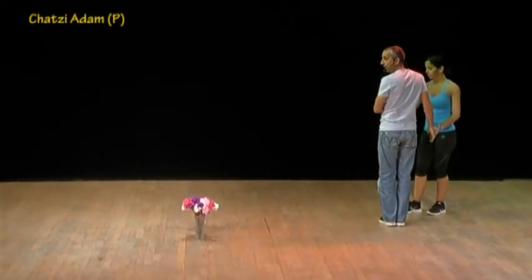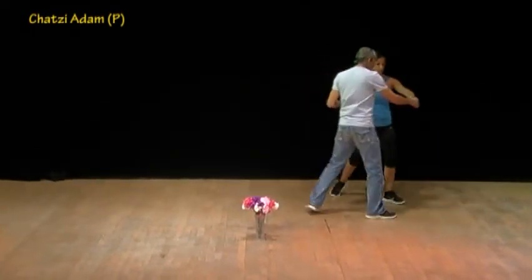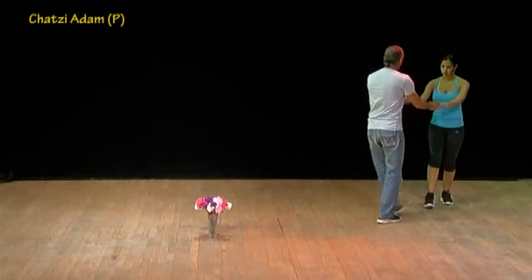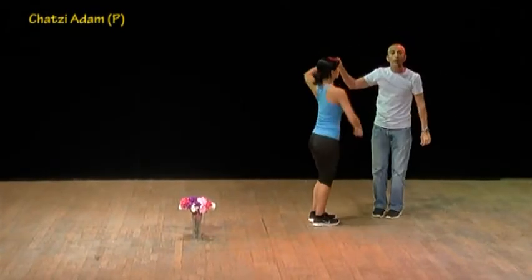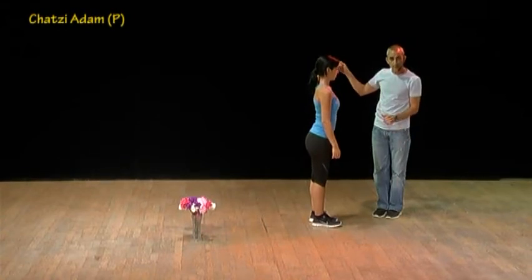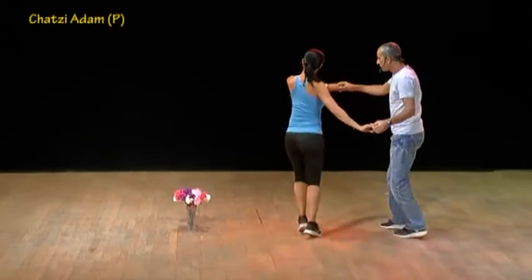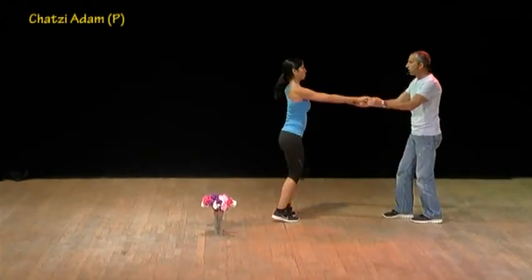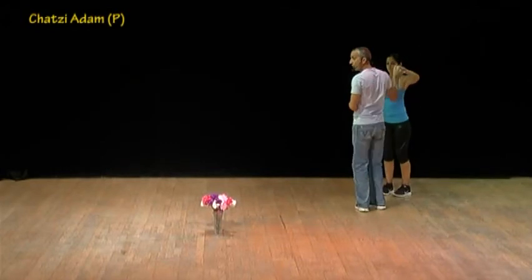Cha-cha-cha-cha both sides, cha-cha-cha and cross, cha-cha-cha and cross, open and hug, unwrap and turn her with your right. Then the same steps in the opposite direction: cha-cha-cha and cross, cha-cha-cha and cross, stretch, stretch, hug, unwrap and turn her with your right.